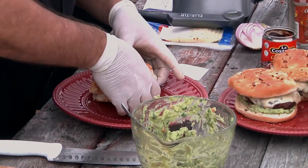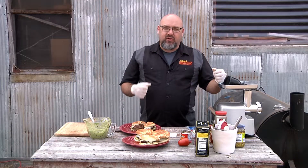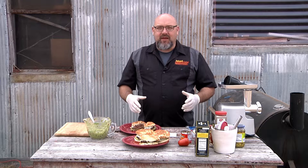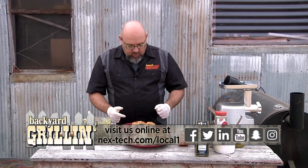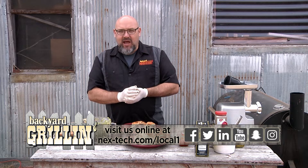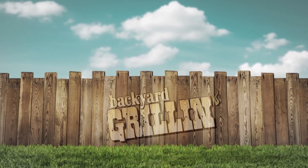All right, there we go — chipotle pork burgers with guacamole. Let me get another plate here and cut this bad boy in half. There you go — chipotle pork burgers with guacamole. If you guys have a chance to grind your own pork or your own beef, it's a great way to make these because you can add different stuff — venison, lamb, whatever you want in there — and it just makes for a better burger when you're done. Thanks for joining us. Make sure you check us out next time, and check us out on YouTube, Instagram, Snapchat, and all that fun stuff. We'll catch you next time.